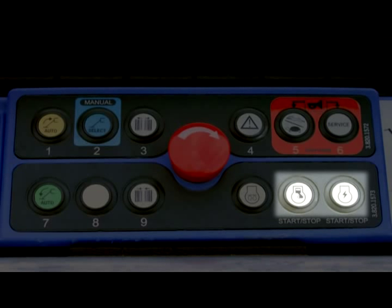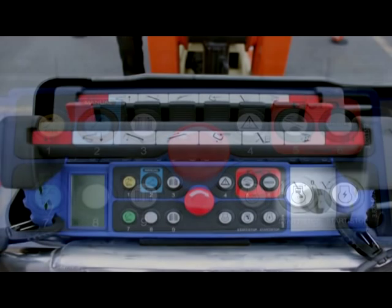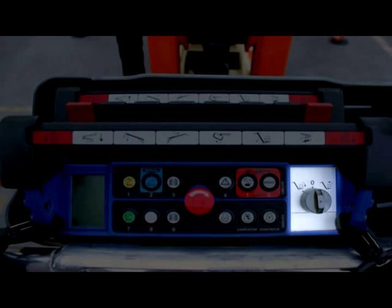The engine starter buttons allow you to start or stop the desired power source. The platform level override key switch allows you to manually adjust the platform level position.